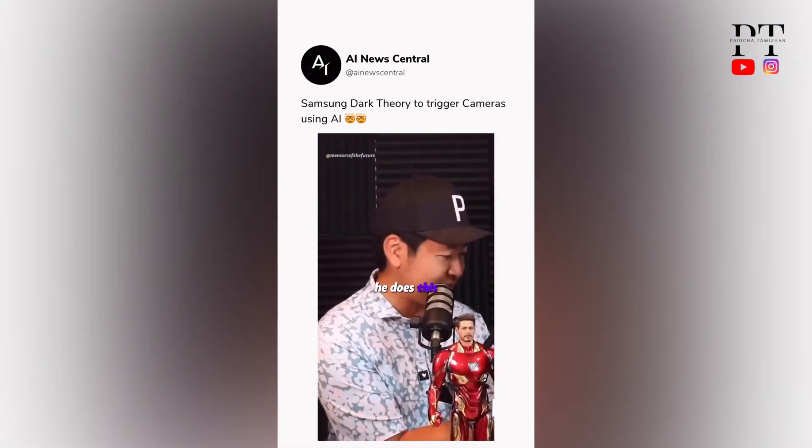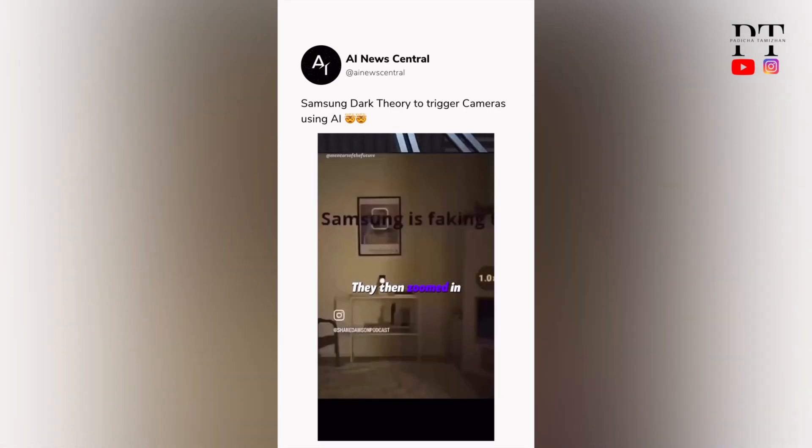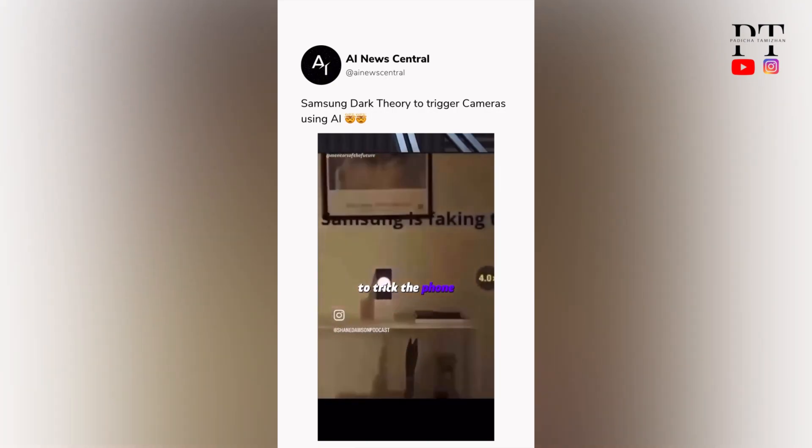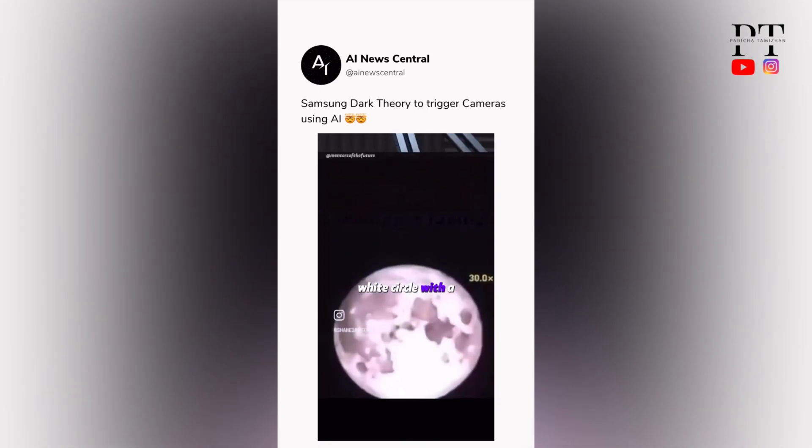It's insane how he does this. He found a picture of a regular white circle and placed it on the other side of their house. They then zoomed in as much as they could to trick the phone into thinking it was a picture of the moon. The phone camera then replaced that white circle with a picture of the moon.